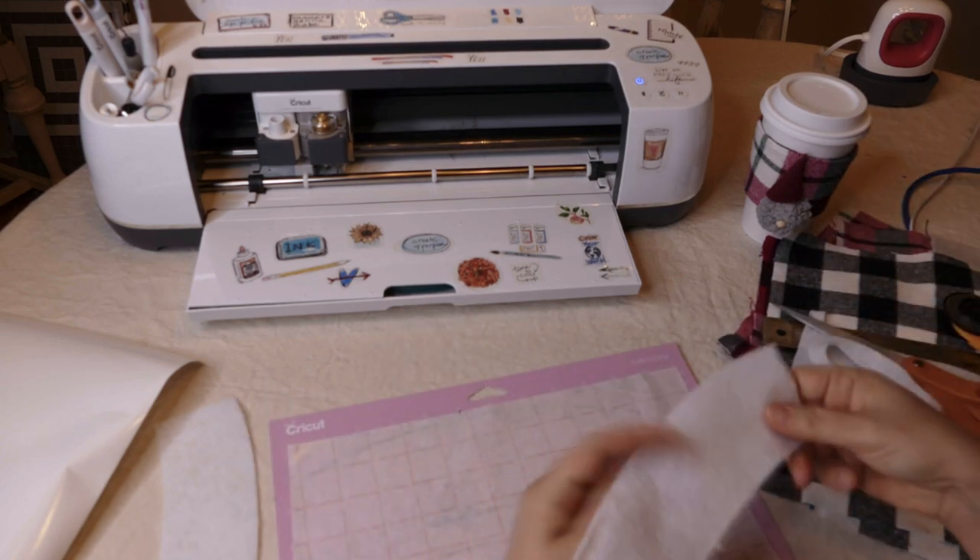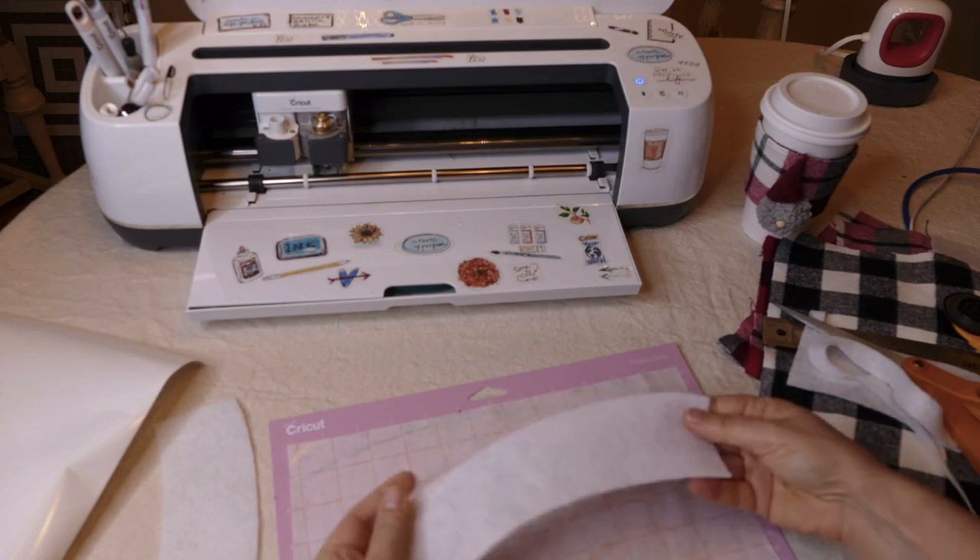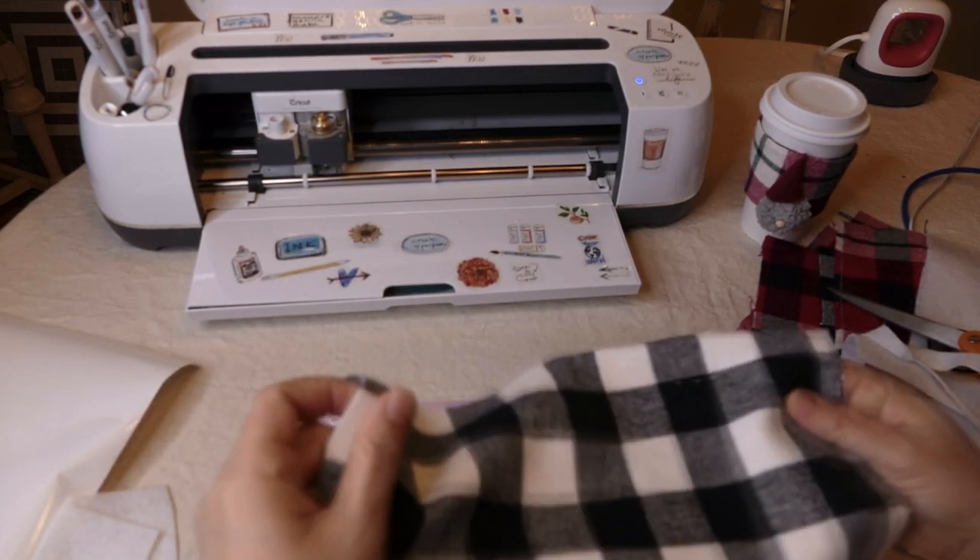We've got our two pieces — they're perfectly cut. I'm going to go ahead and set up the next cut.